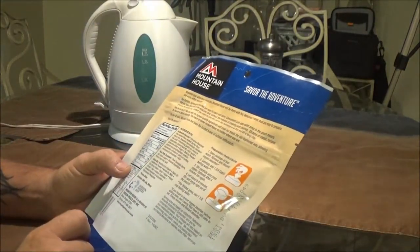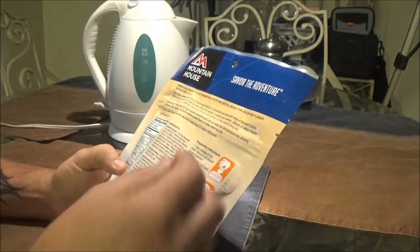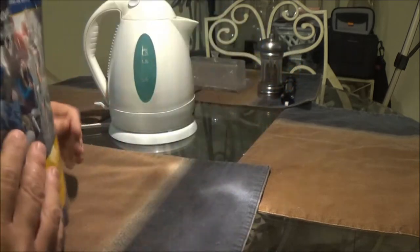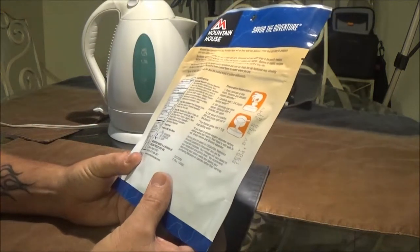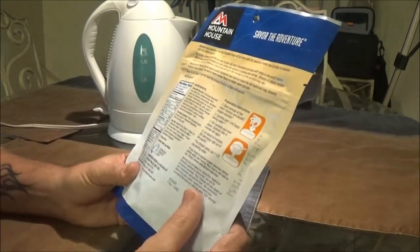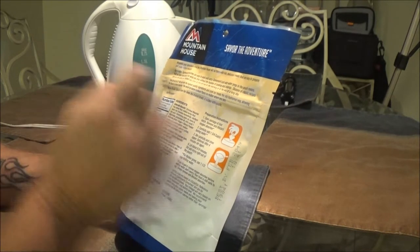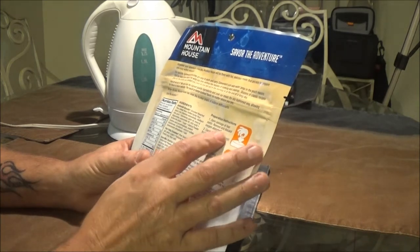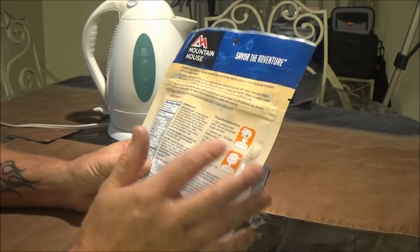It tells you here what to do and how to do it. Open package, tear it open, take out the little thing. Now it says carefully add one and three quarter cups of boiling water. For thicker gravy use one and a half cups boiling water, so that's why I put that in there. This is two servings. You pour your water in, stir carefully and close zipper. After four minutes you can stir again.